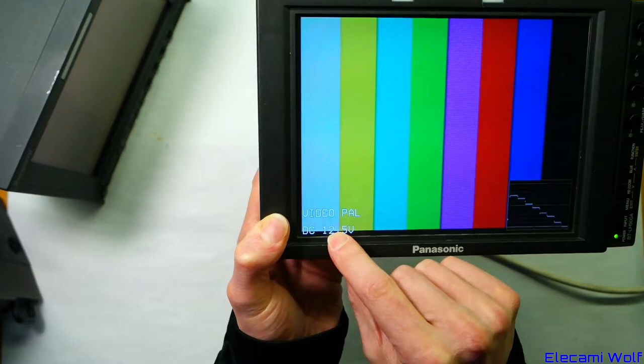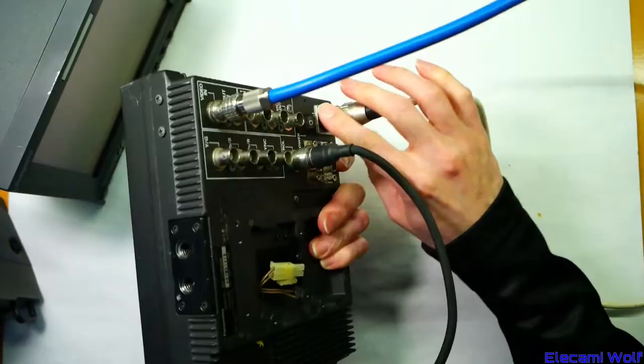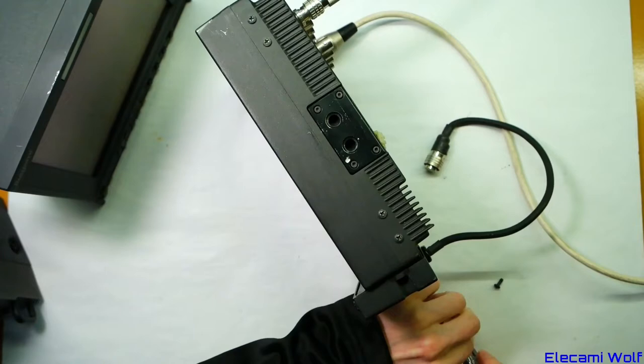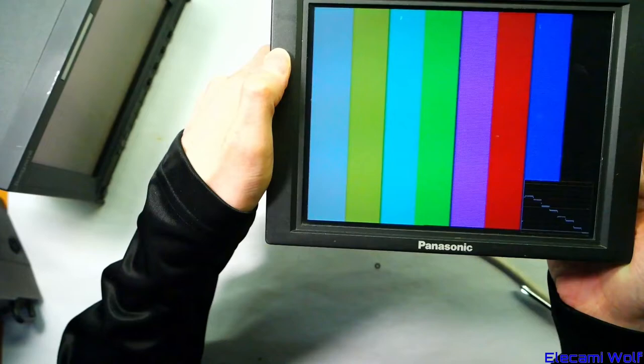It also displays the input voltage, which is useful when you're running on battery so you can tell when the battery is going bad. You can set the input to auto-select so it will automatically choose whichever input has video connected to it.